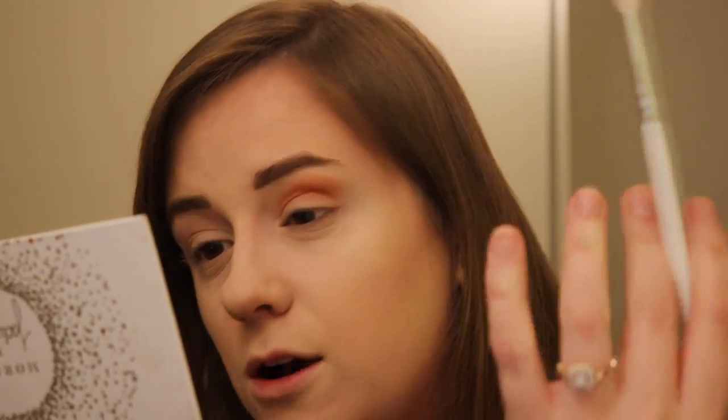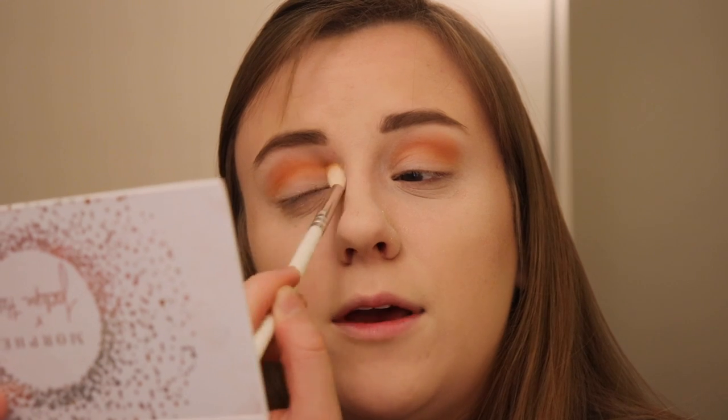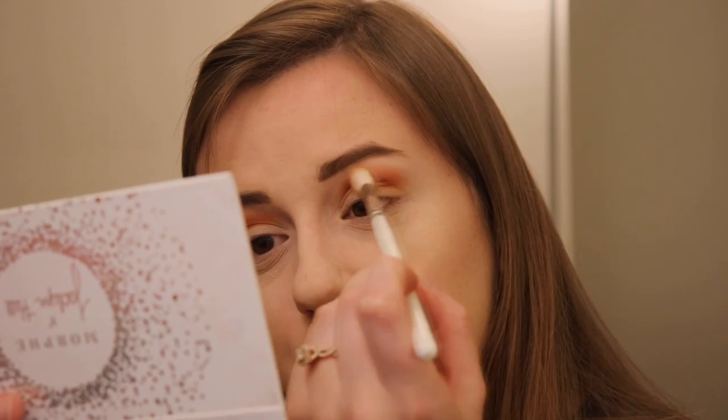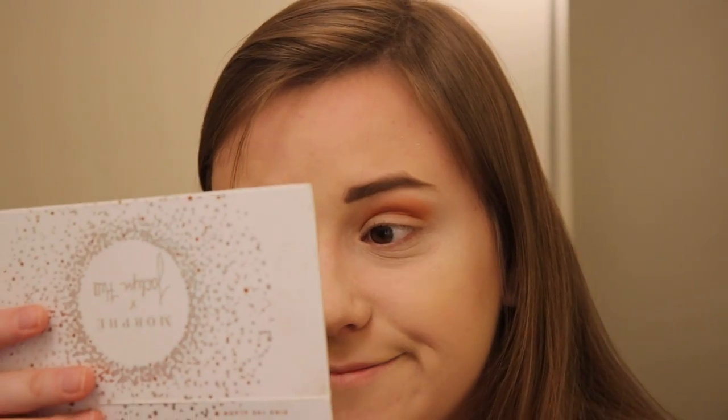I'm really finding that these are blending nicely, and I know there were some issues with this launch. But mine don't swatch too bad. I did have issues with Framed and Secret — those two were just a little odd. But all the rest were pretty good. They're not really skipping or doing anything along those lines. I also really like these orangey warm tones. I feel like they complement brown eyes really nicely.